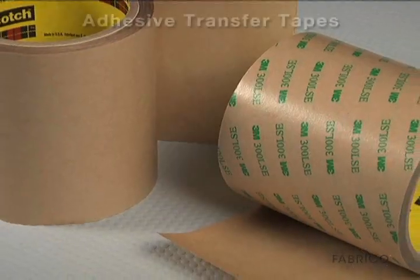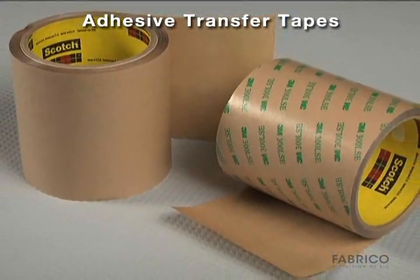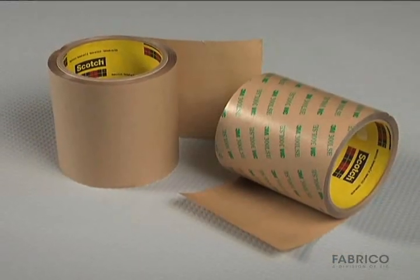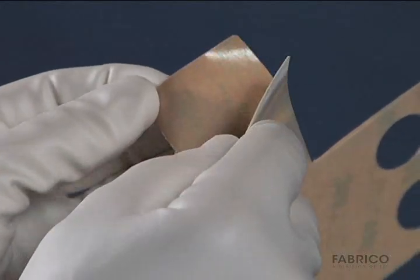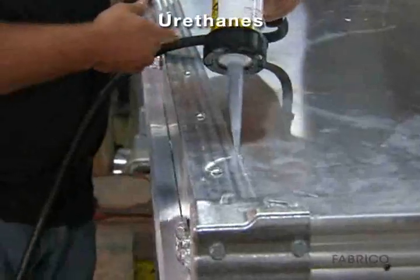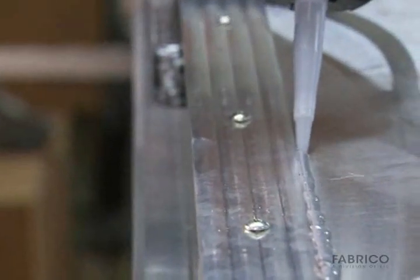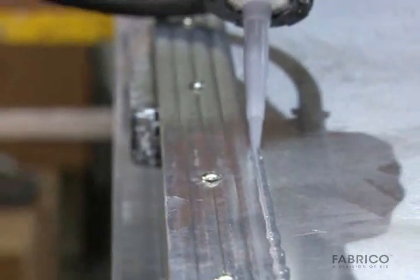Flexible pressure-sensitive acrylic foam tapes and adhesive transfer tapes have high holding strength, excellent resistance to harsh environments, and prevention of bimetallic corrosion. Tapes can be die-cut to fit any shape, size, or profile for quick assembly. Urethanes are one- and two-part adhesives that are tougher than epoxies and often used for bonding dissimilar materials since they can accommodate different expansion and contraction rates.